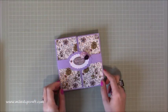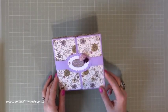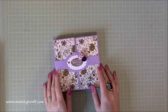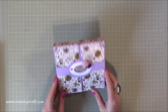Hi everybody, it's Sam at Mixed Up Craft - thank you for watching my tutorial today. I've got this really nice shadow box card with a belly band and two little gate fold closures on the top, and I think it's absolutely adorable.